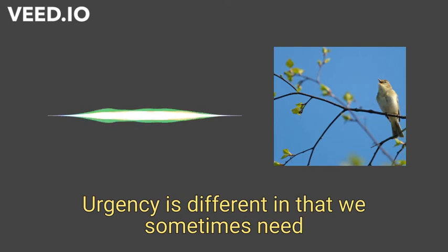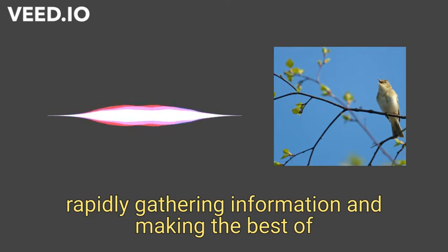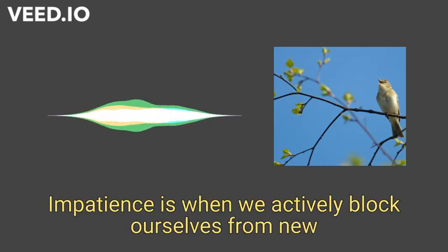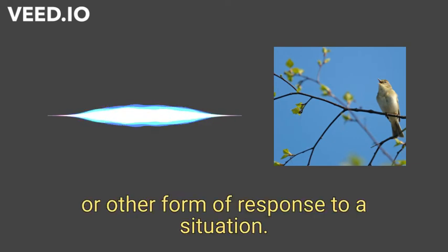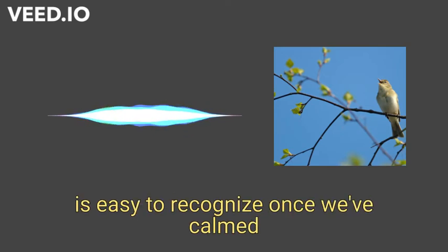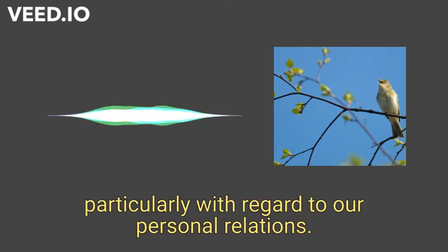Urgency is different, in that we sometimes need to act fast to seize an opportunity by rapidly gathering information and making the best of what we can with that limited information. Impatience is when we actively block ourselves from new data in a rush to make an irrational decision or other form of response to a situation. This can be painful, as this trait is easy to recognize once we have calmed, and often there are consequences — particularly with regard to our personal relations.